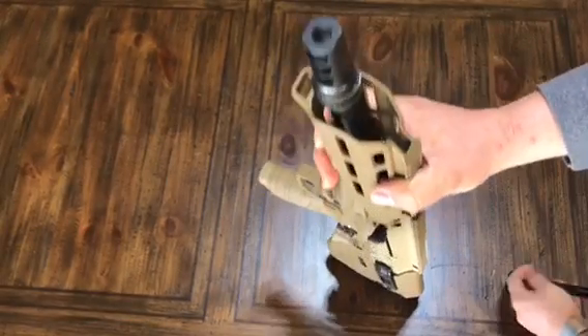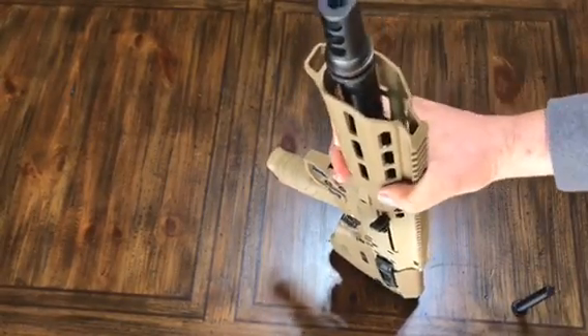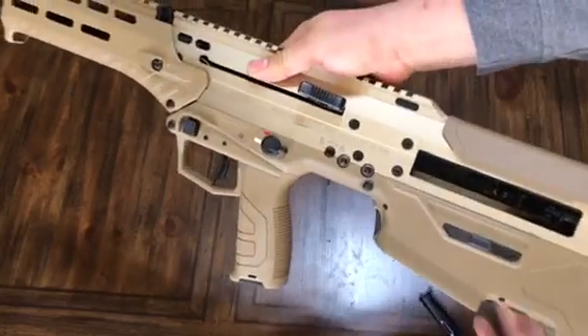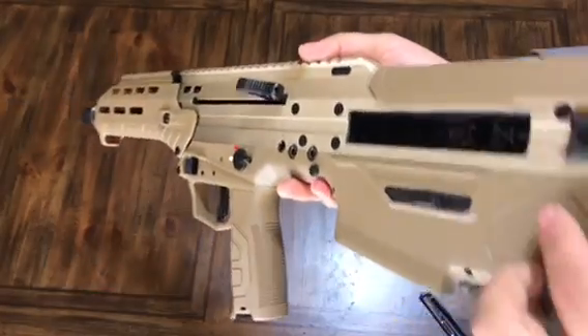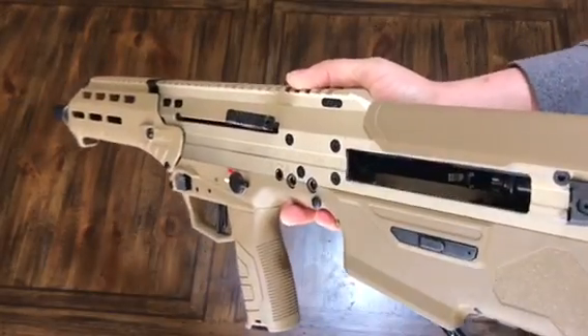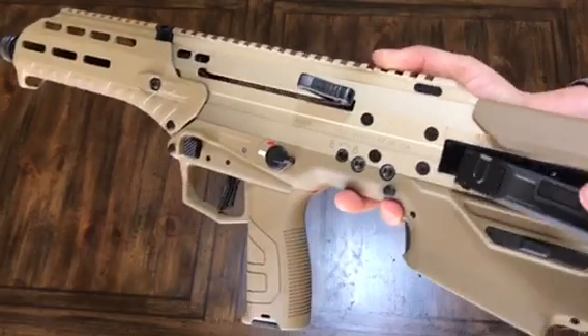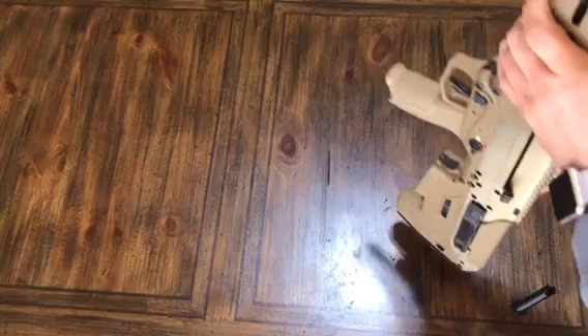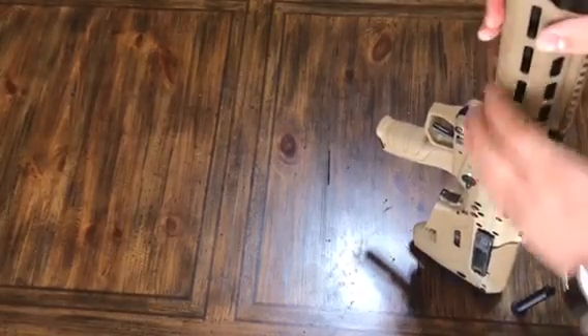First, we're going to go ahead and safety check this rifle. Physically and visually inspect the chamber. We have a safe rifle, and there's no ammunition on this table.